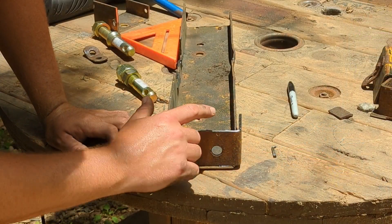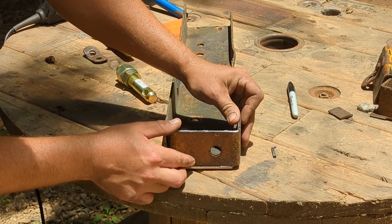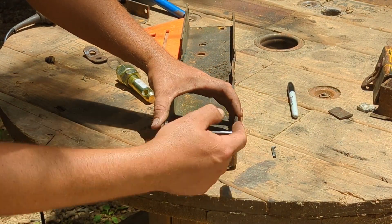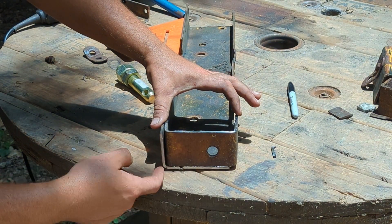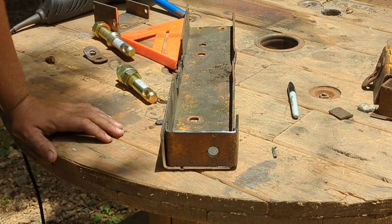All right. I got this piece cut off, got this little notch ground out, so it fits in there pretty good. See how it sits right on there? Be good to weld — peck around on it, get it straight. It'd be a good support, I think. So get the other side knocked out.